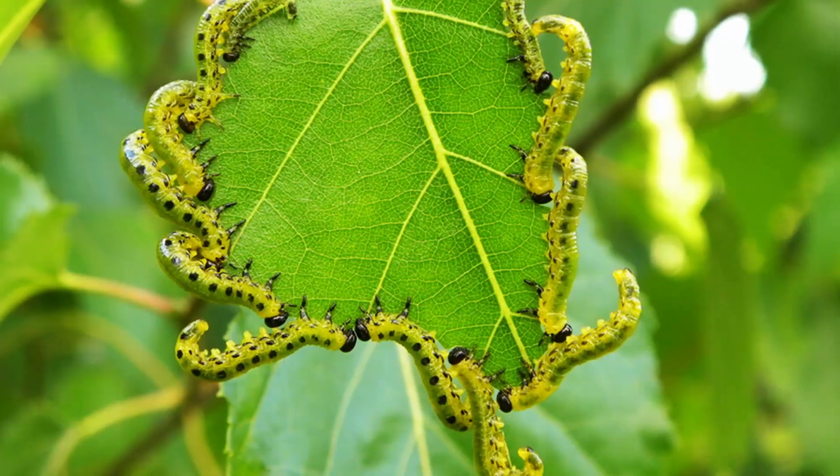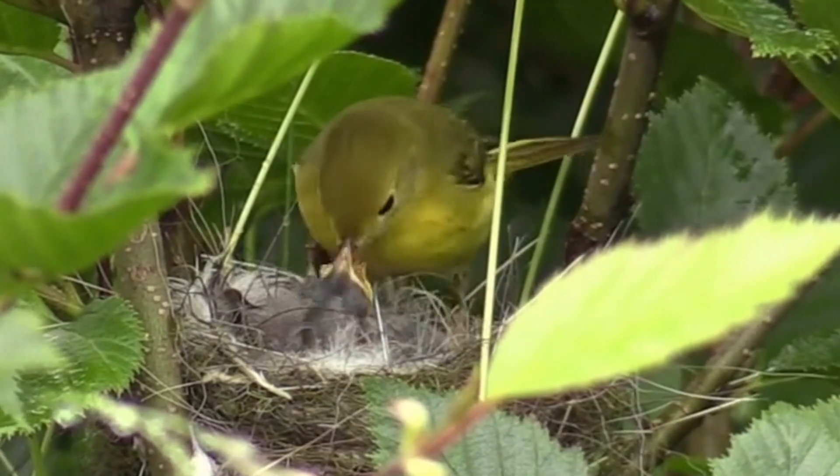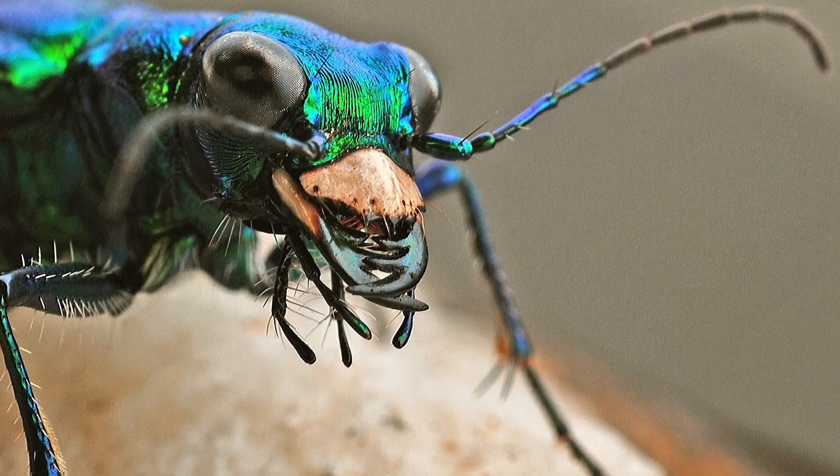Much like caterpillars, the larvae of sawflies are eaten by a wide array of critters, including birds, mice, lizards, tree frogs, and a ton of predatory insects.